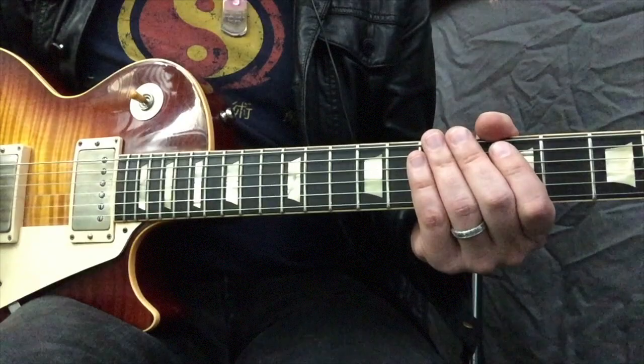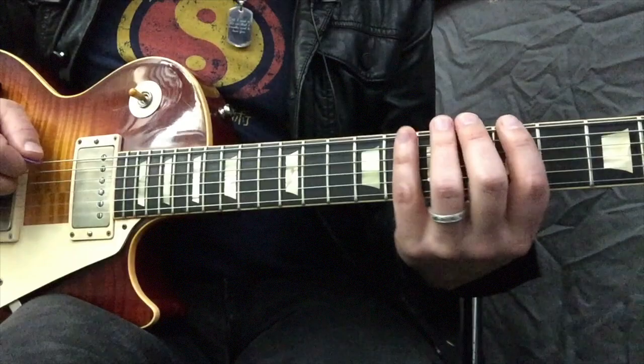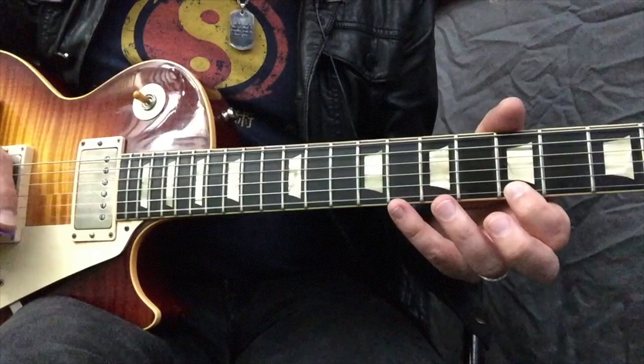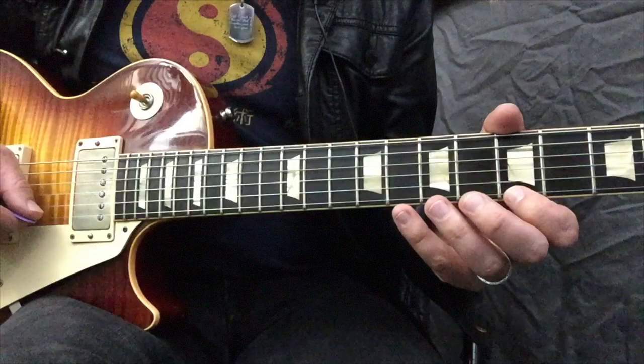The first riff that we're going to work with is in the key of A. It's a really famous riff that's inside the Heartbreaker solo. We're using an A minor pentatonic and we're also in standard tuning. The lick goes like this — I'll play it slow for you. Interesting part is adding a couple notes to the pentatonic.